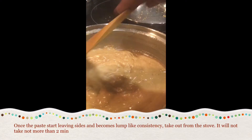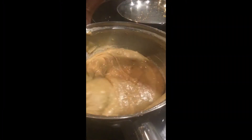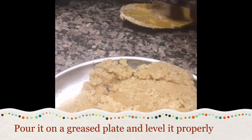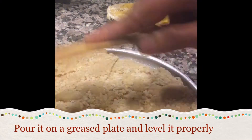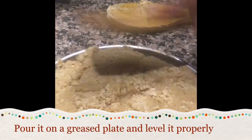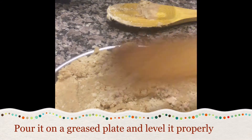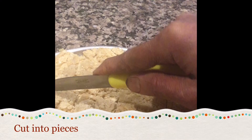You can see it has started leaving the sides. It has turned into a lump-like consistency. Take out from the stove. Now pour it on a greased plate and level it properly. Now cut into pieces.